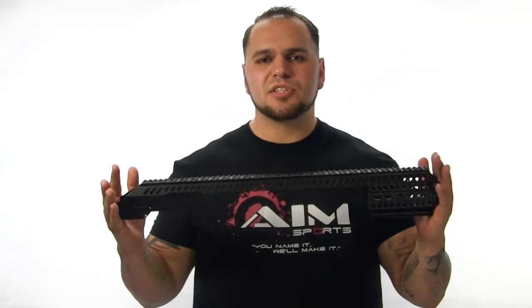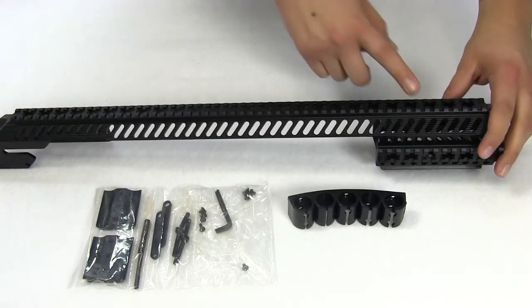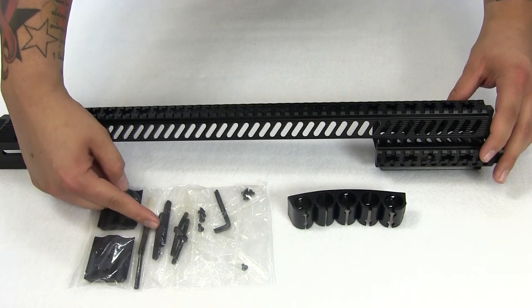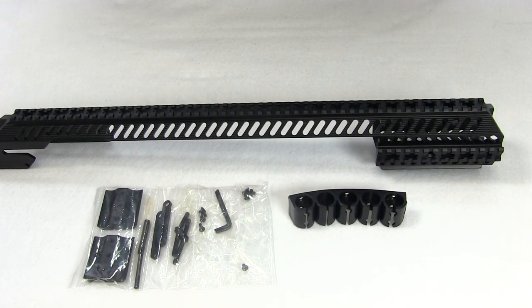The tactical shotgun quad rail is a great addition to your shotgun for giving it that rugged tactical look and feel. It comes standard with the rail itself, all the mounting hardware, and a shell holder allowing for fast and convenient reloading.